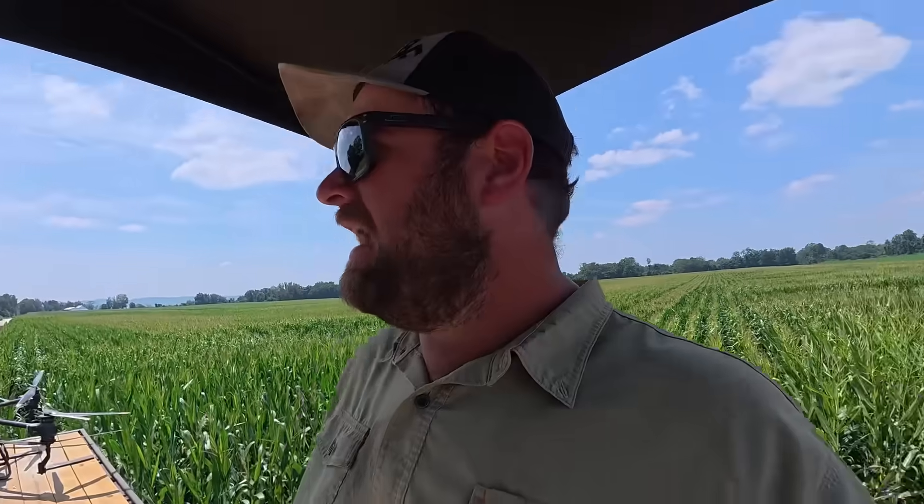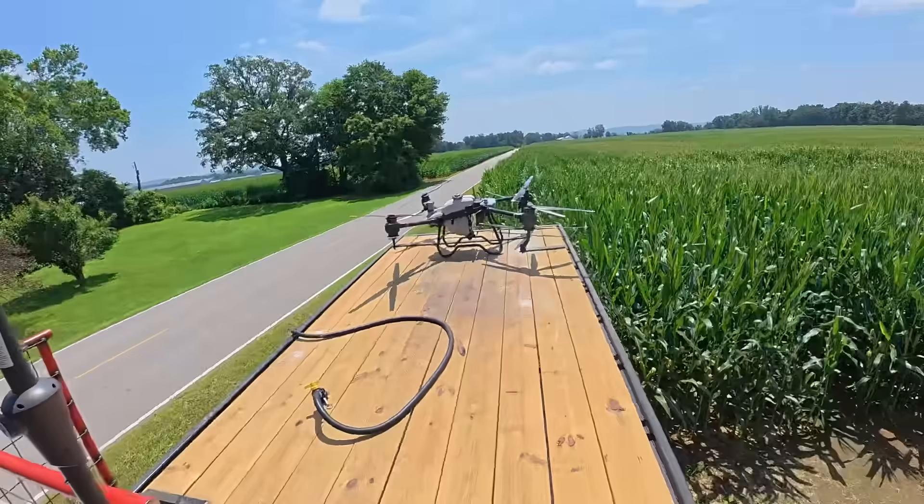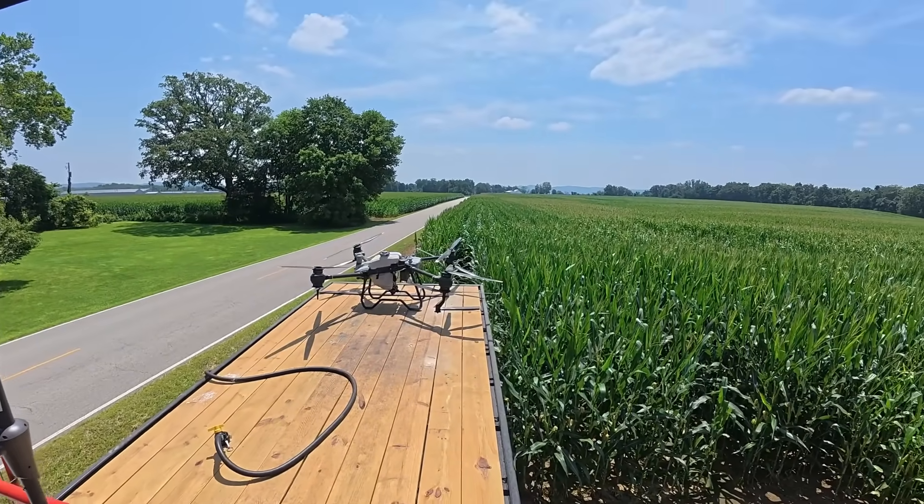Another nice feature: if we do find tar spot in one specific spot or field, it's pretty easy to load up and go do that versus waiting on a plane. Crop dusters are quick — you're not the one doing it, you're doing other tasks, and they're really fun to watch; those guys are very brave. But there might only be two planes in southern Ohio, and the guy might be three counties over and not able to get to you for a while. You have to schedule it, and they don't like to show up for just 50 acres — they try to get a thousand acres at a time. We just get a little more versatility this way, and we're not running over crop.